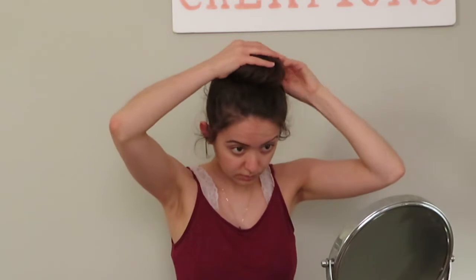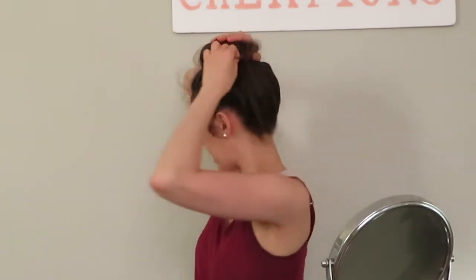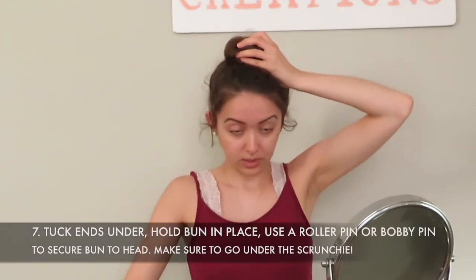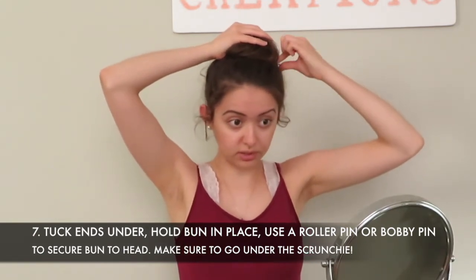Now I kind of just hold the bun in place and feel around the back to shape it. You can take the roller pins — I usually only use two of them. I'm just going to insert one here, point it down to go under the scrunchie, and push it towards that side. Then I'll do the same on the other side — point it down so you can feel it on your scalp, then push it in. I have very thin hair so two usually does it for me.